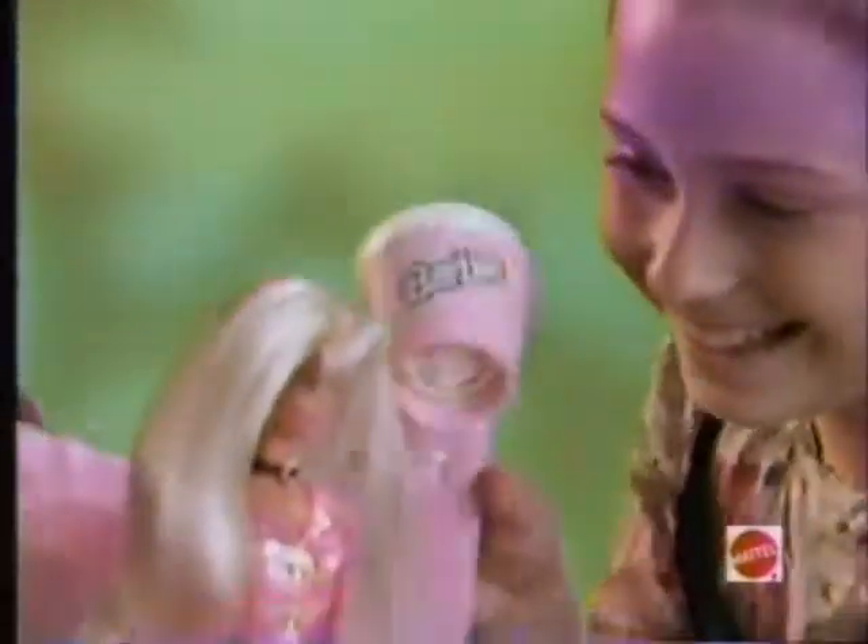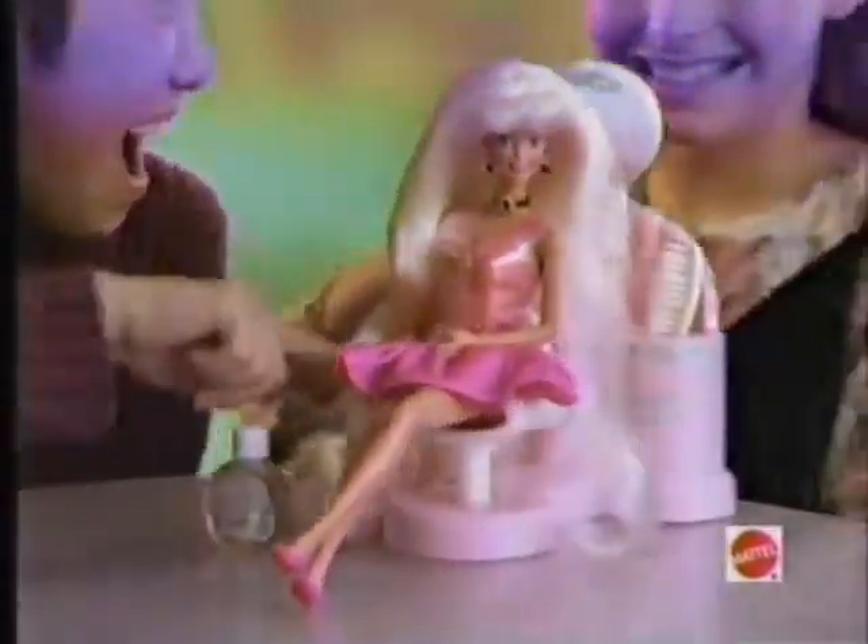Hair refill sold separately, and make Barbie's hair smell great by blowing fragrance with the Barbie hair blower. Batteries and doll not included. Cut The Style Barbie!